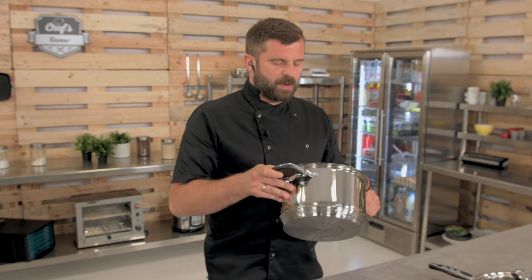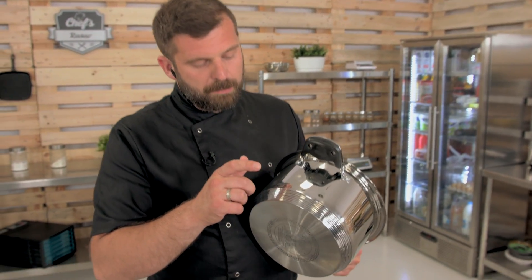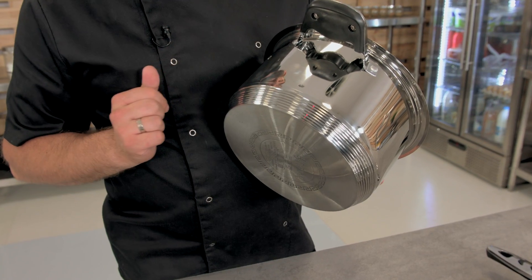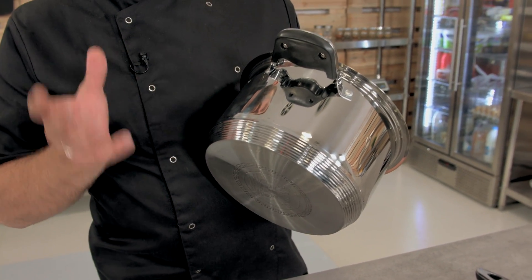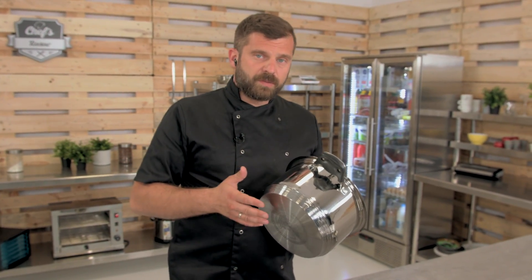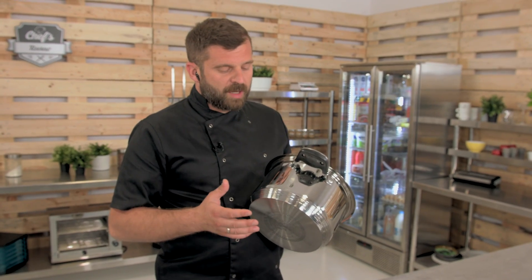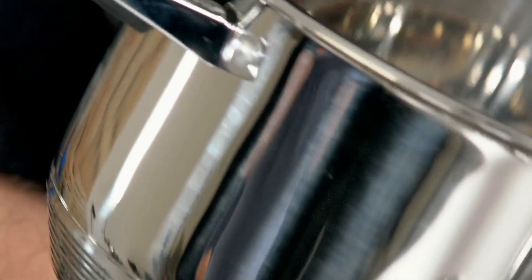The greatest feature about each and every pot is the bottom. It's quite thick and it has seven sandwiched layers in it, with different materials involved.